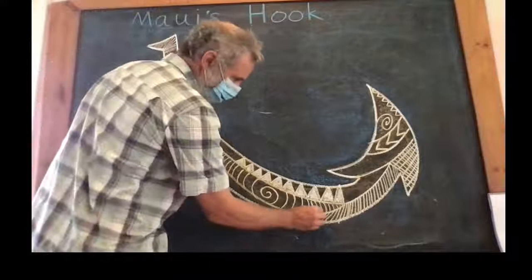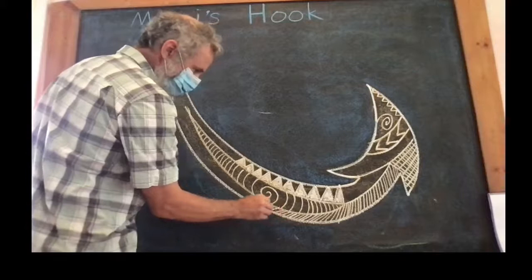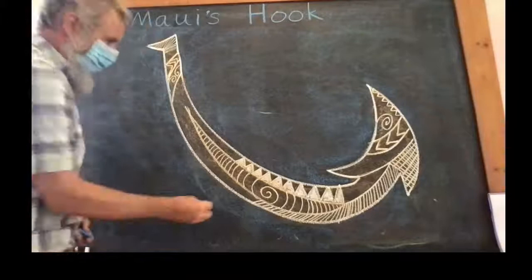I thought I was streaming this whole time but apparently I wasn't. So we're working on this fish hook — Maui's hook. We've been talking about the story we told yesterday about Maui and we've been making these Hawaiian style traditional designs.